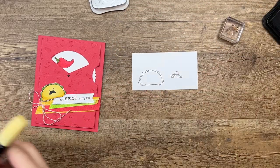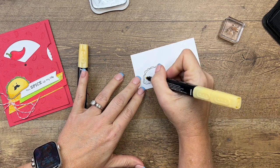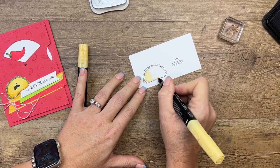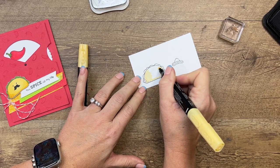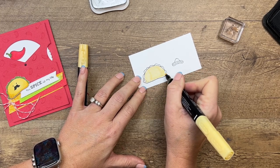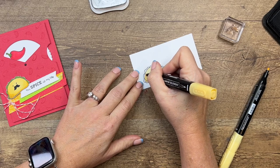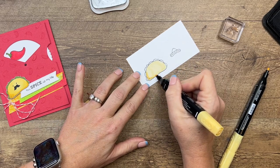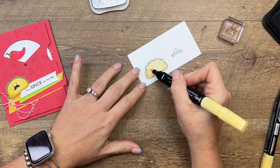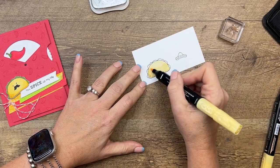I have chosen to use So Saffron on all of my tacos. We have a variety of yellows and browns that you could use, so play around with your Stampin' Blends and decide which one you like best. I'm just going to give this taco a full coating of light So Saffron — you can use your bullet end or your brush end. Then I'm going to take my dark So Saffron and come down in the corners, add a little bit along the bottom and curve up. Now I'm going to switch over to that brush end and blend that up in a smiley face like that. As it dries, that will smooth out a little bit.